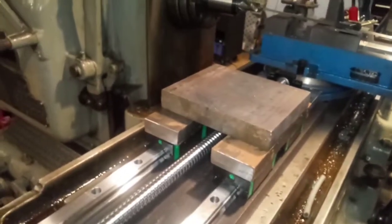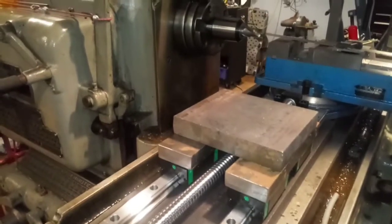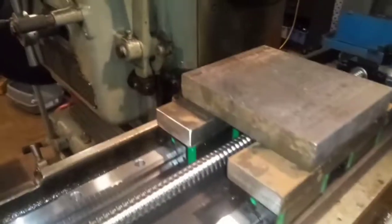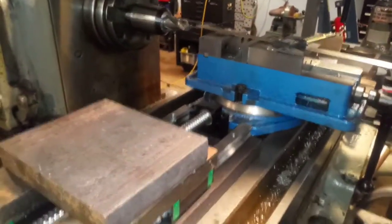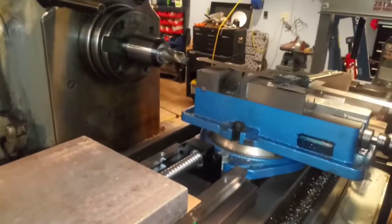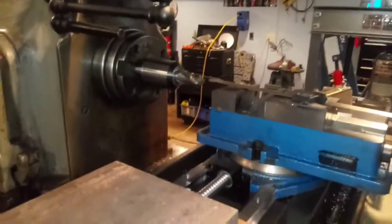Hey YouTube, how's everybody doing? I've been thinking — I know, I know, there's smoke coming out, but hear me out. I have very limited tooling for this milling machine. I have one collet that is a seven-eighths opening, and other than that I've got to use the big arbor with the big giant cutters.